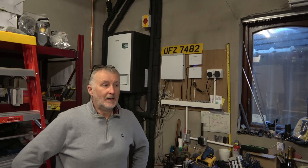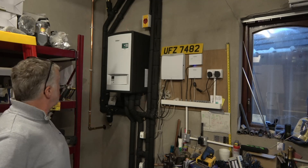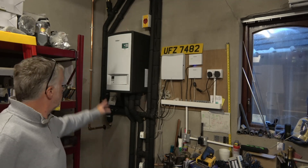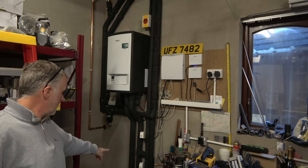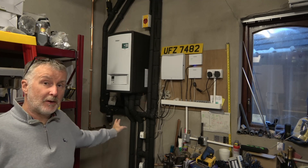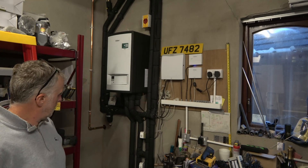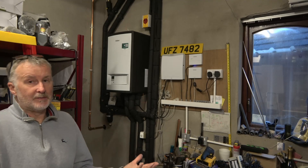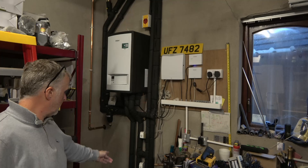Hello everyone, welcome back. I finally got it finished — you can see I've insulated and I've also put on an extra air bleed at the top and a bypass between the flow and return. That's because I've got a zone system with zone valves, and if both of those valves are closed you want the pump to be able to circulate, so there's a pressure bypass valve there.